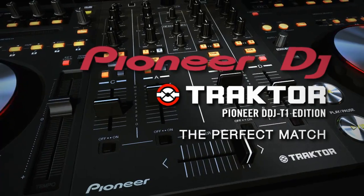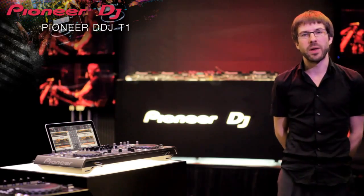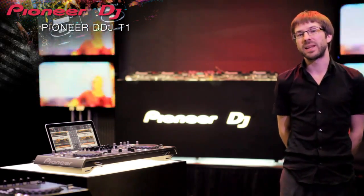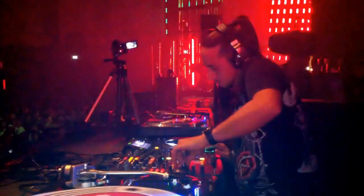Let's get started. Trusted Pioneer build quality and professional style layout makes the DDJ-T1 the best fit for DJs who want to use Traktor. We asked Spanish techno legend, DJ and artist Christian Varela to see how it shapes up to our club standard equipment.